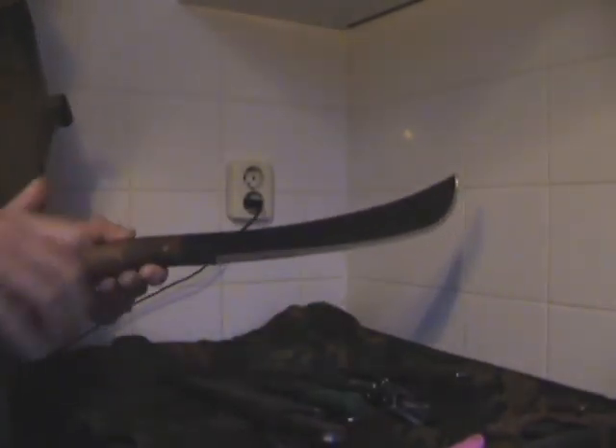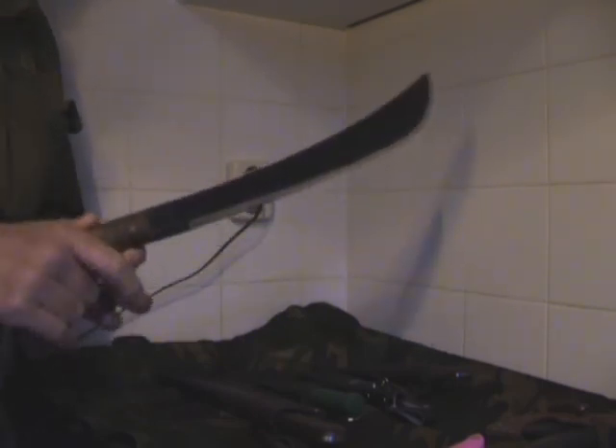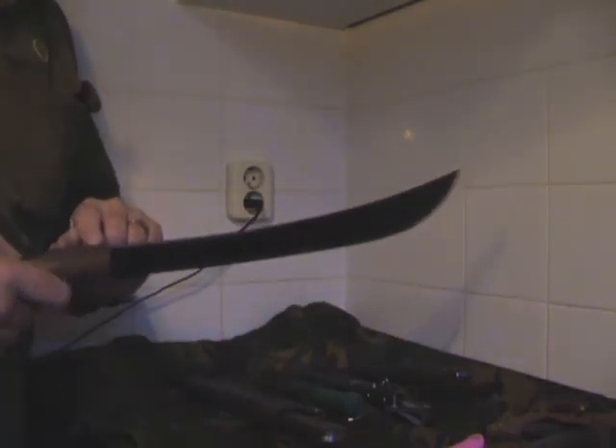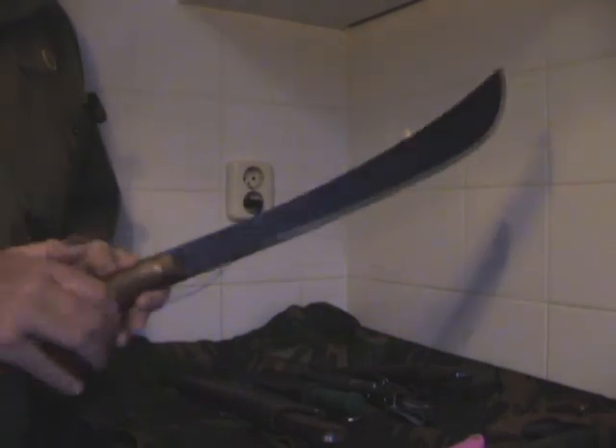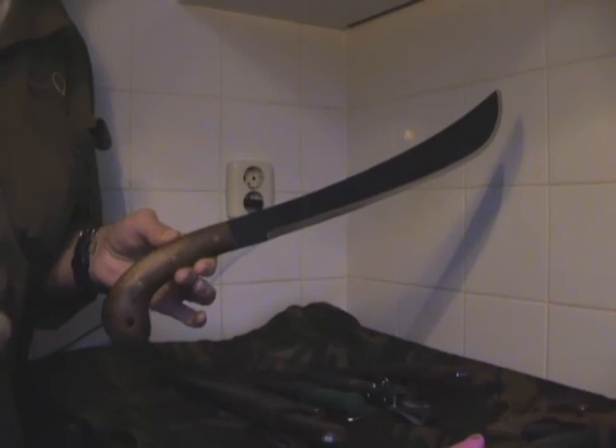First of all, this is a Golok machete made by Condor and I think it's a beauty. It comes without a sheath by the way, but you can order a separate sheath. I didn't, because I'm probably not going to use this in the field — just as an ornament on the wall or for my collection.